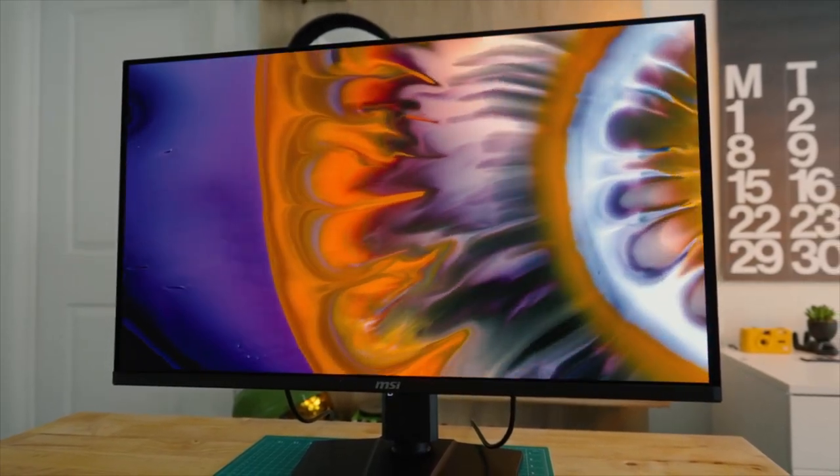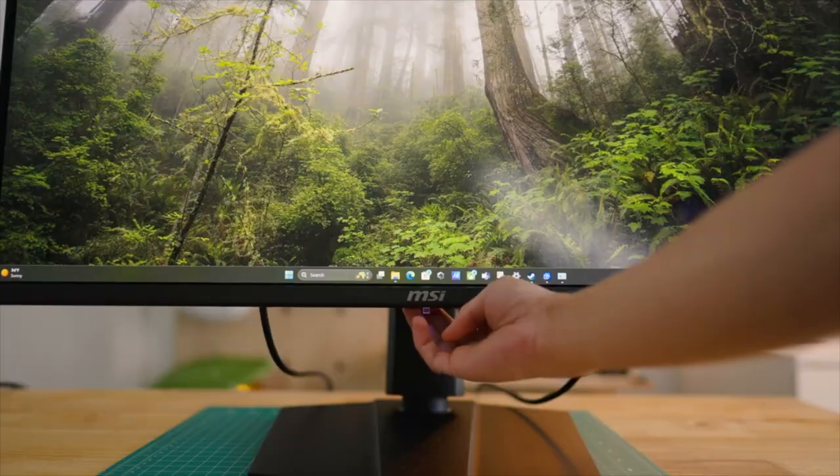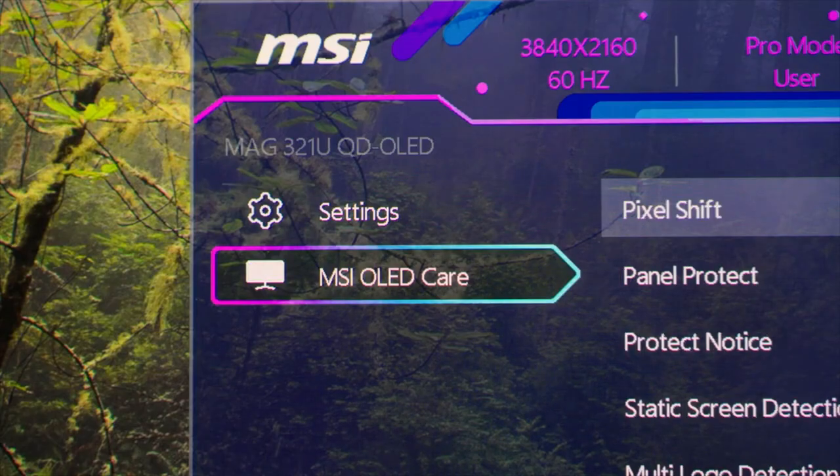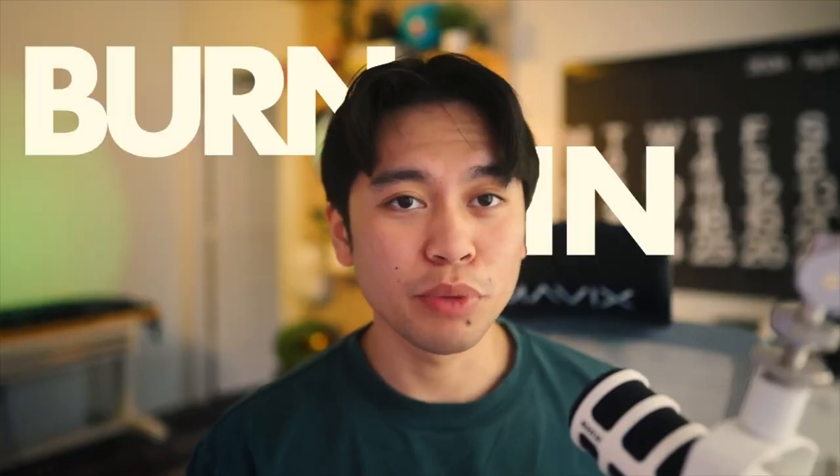QD, or quantum dots, basically make color filters unnecessary since the screen is capable of producing colors directly. This gives you more pure and vibrant colors — colors that are closer to what the human eye can perceive — which results in a much more realistic and immersive viewing experience compared to a WOLED screen.